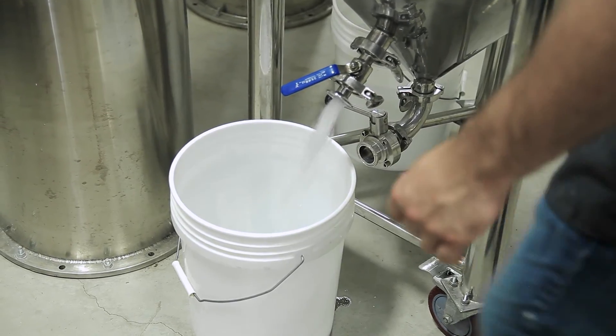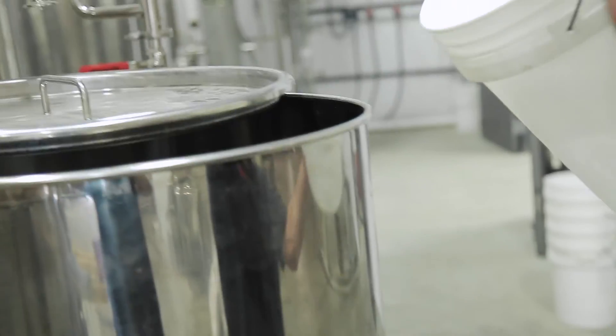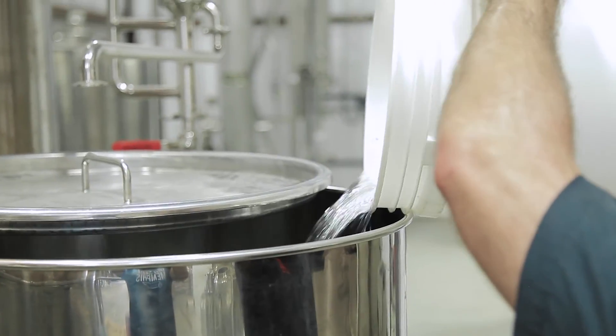The last part of the run is called the tails. This is where water begins to seep in, and we notice a less sweet, less flavorful profile as the proof drops below 90 proof. We separate that from the hearts into a separate bucket and introduce it into our next run. Once the run is complete, we agitate our hearts to ensure it is roughly 125 to 130 proof.